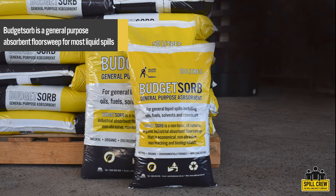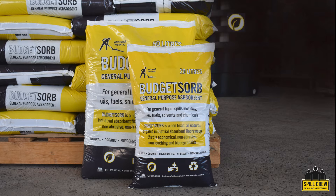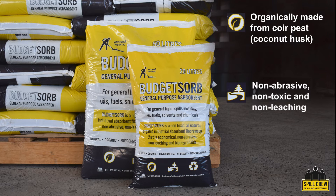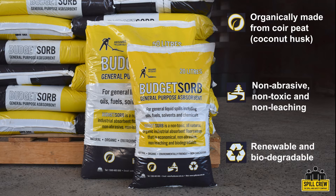Budget Zorb is a general-purpose absorbent floor sweep suitable for most types of liquid spills. Budget Zorb is made from renewable and biodegradable material. It is non-abrasive, non-toxic and non-leaching, making it a safe and environmentally friendly option.